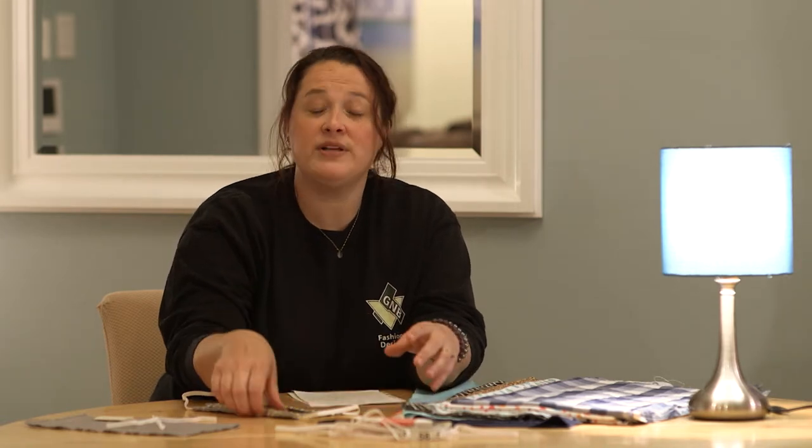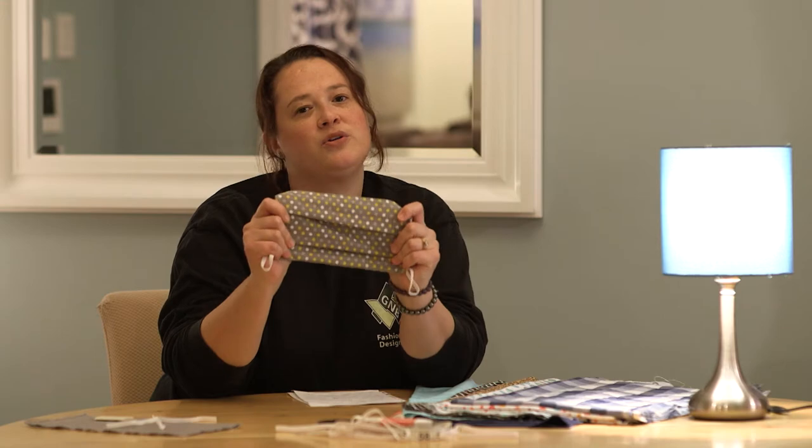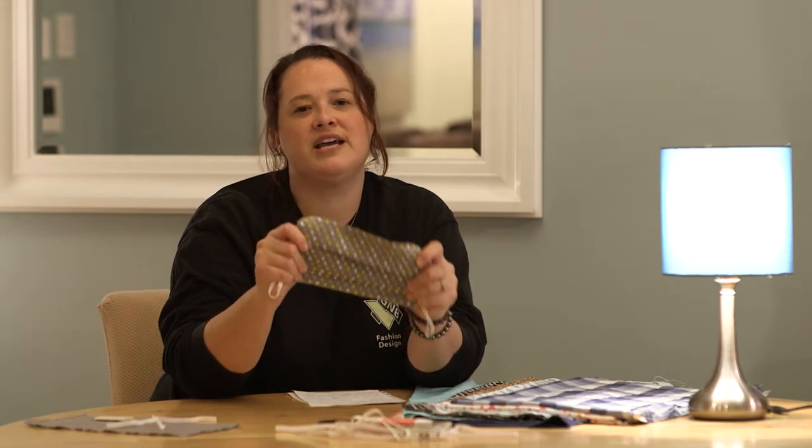Hi, I'm Amy Corriveaux from the Fashion Design Program at Greater New Bedford Regional Vocational Technical High School. During these difficult times, we must stay safe and all do our part. For those of you who are interested in sewing, I'm going to demonstrate how you can make your own cloth face mask to help protect yourself, your family, and your friends.